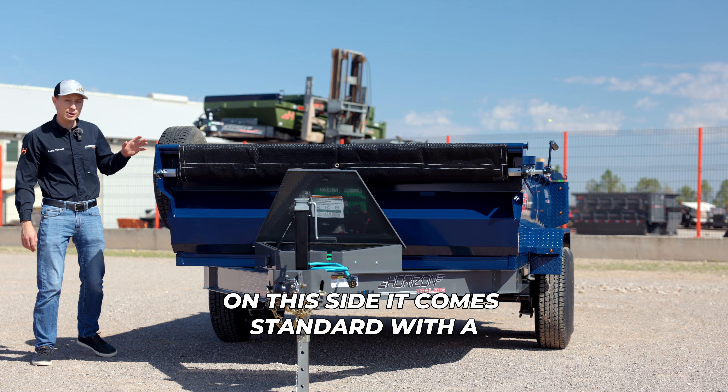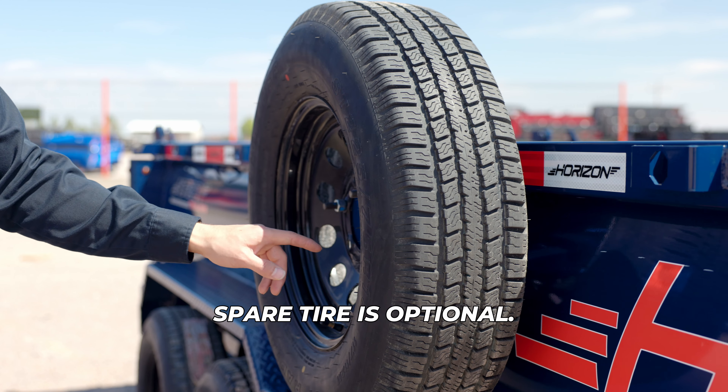On this side, it comes standard with a spare tire mount, and the spare tire is optional.